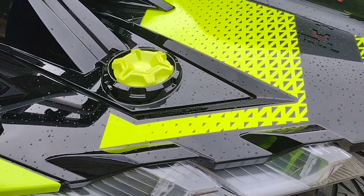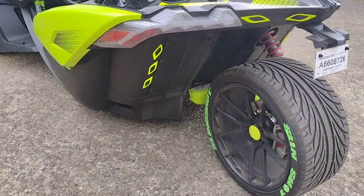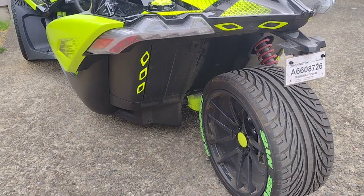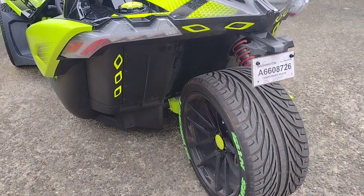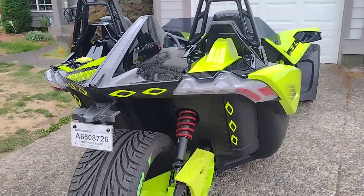I did the gas cap so it matches the color of the vehicle. This is a 2021 Slingshot R, top of the line. I added some reflectors on the rear so nobody runs over me — they'll see me.